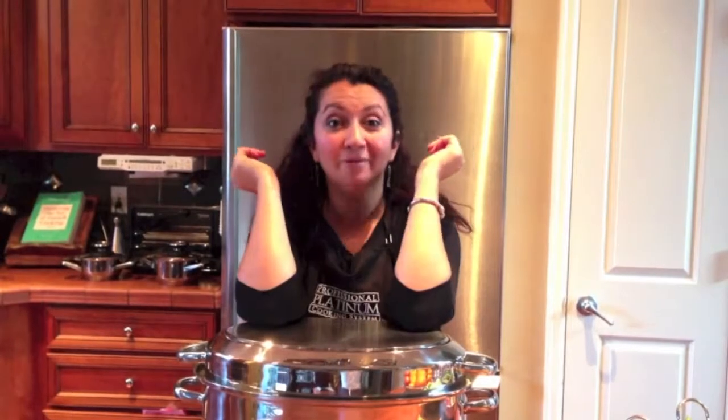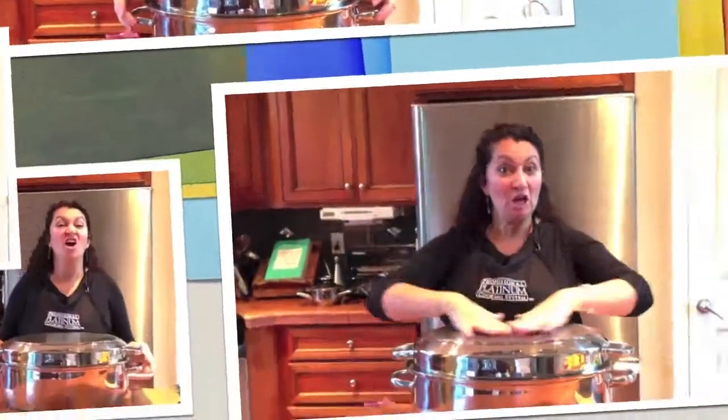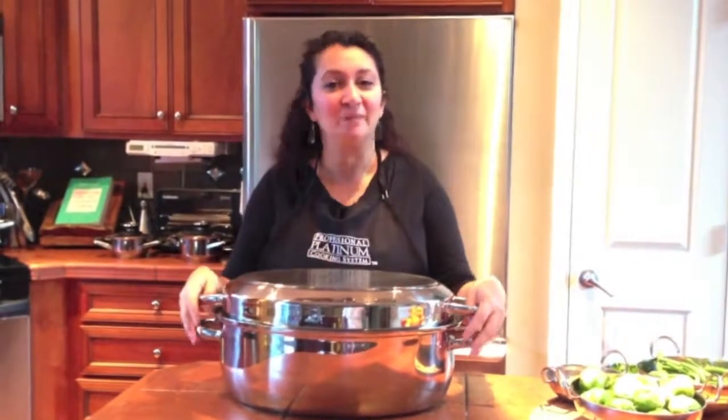Hey, gobble gobble, it's turkey time! Hello, this is our awesome platinum turkey roaster - this thing is incredible. Just like everything else in platinum, it's a totally unconventional style of cooking.